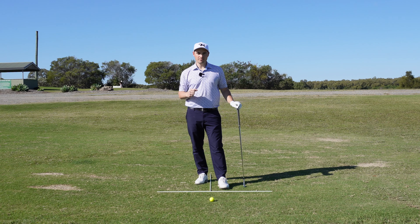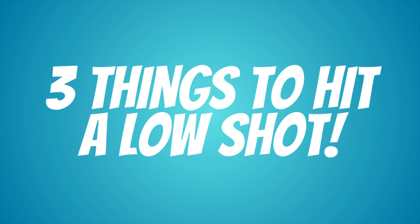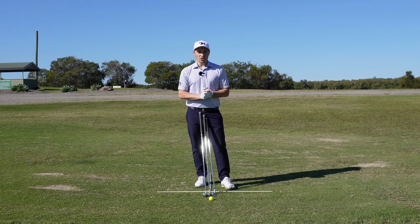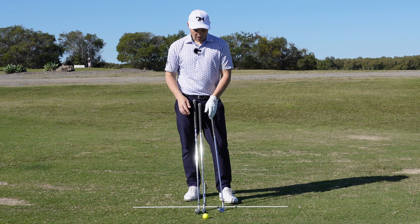It's Open week, which means it's stinger season. If you are watching this video and the Open has already been done, this will still help you immensely with keeping that ball under the wind and being able to control that ball flight on a windy day. In order to keep that ball under the wind nice and low, there are three things you can do to help you achieve that nice low launching flight.